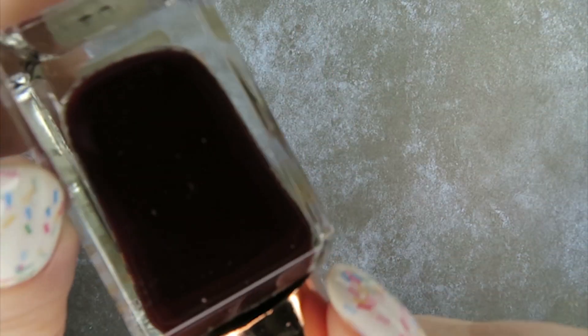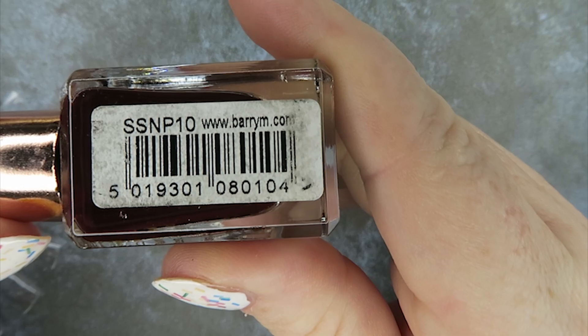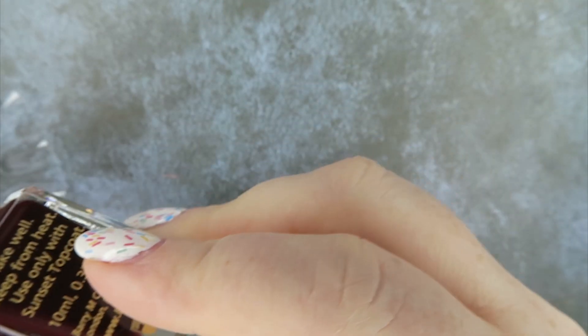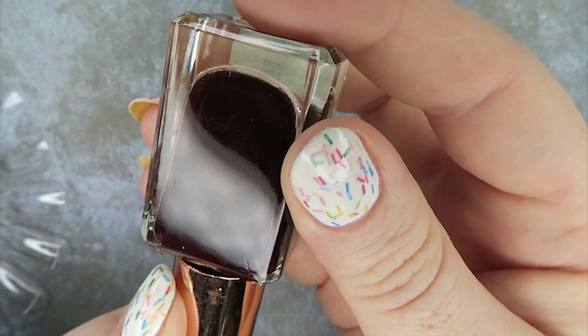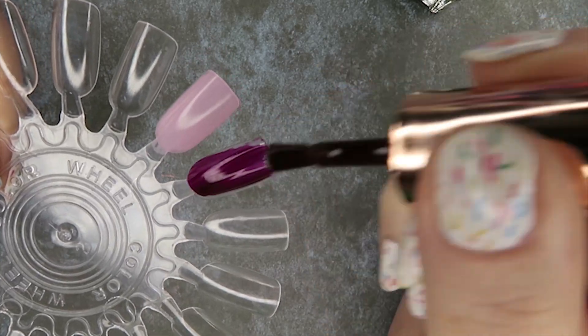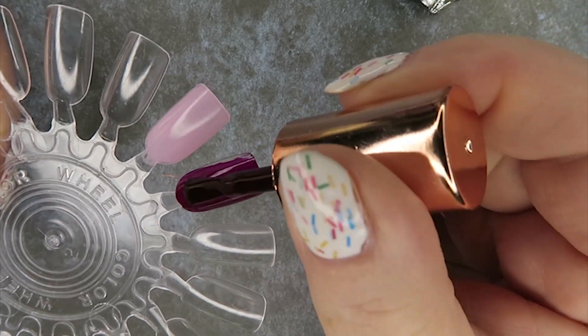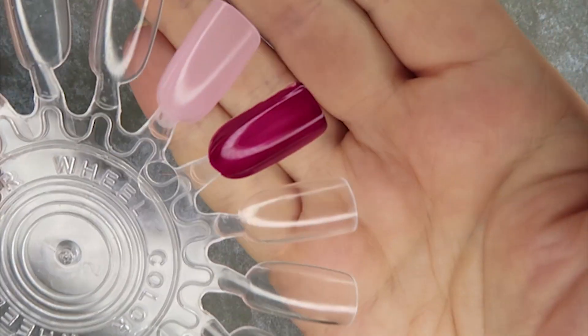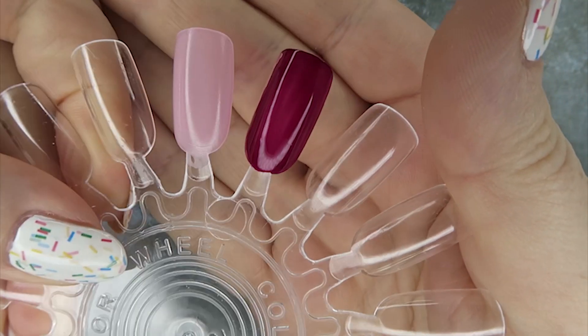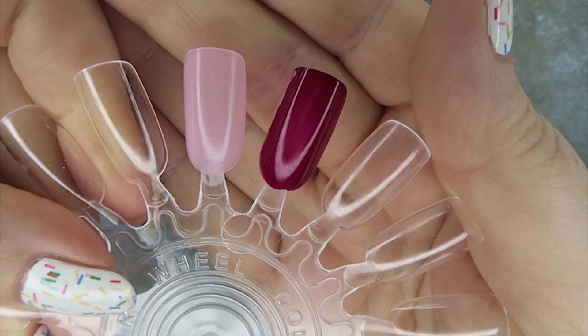Then we have this really deep, deep kind of burgundy color - really lovely. This is called Vengeance in Wine. So they're billing it as more of a wine color but it does have a lot more brown in it than I would expect from a wine color. Now that the brush is out of the bottle, yeah, it's quite red - it looked very brown in the light there. So this is a very kind of squishy jelly formula - very pretty actually. I really liked that color in the autumn, very, very shiny. And I would probably need two to three coats on that as well.